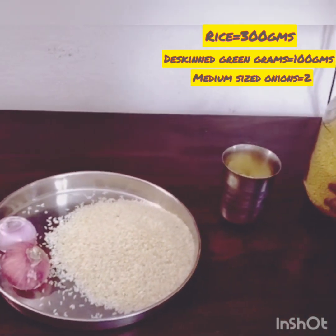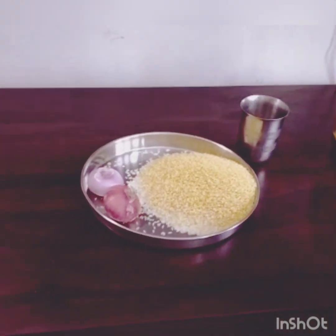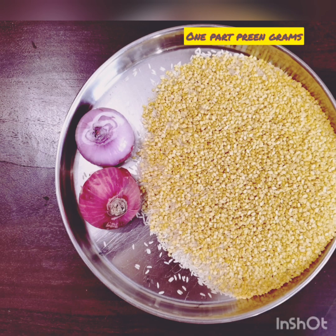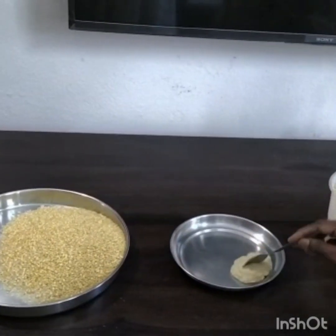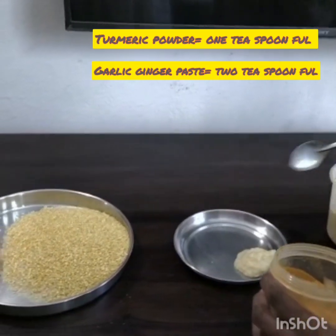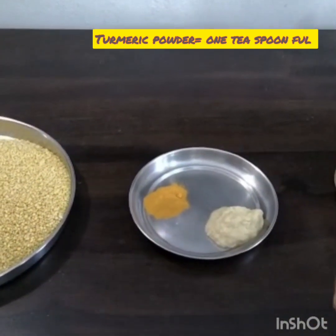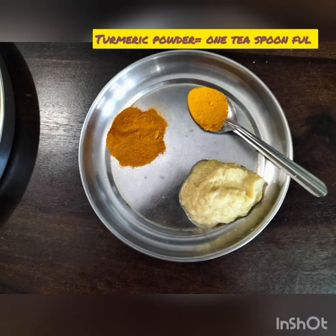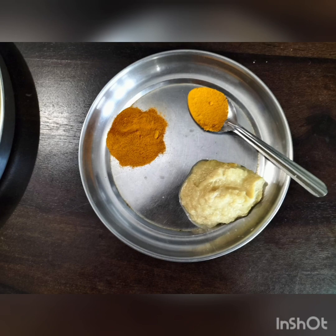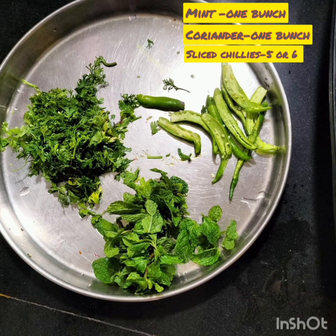I have taken 3 parts rice and 1 part green grams. I am taking 2 teaspoonfuls of garlic-ginger paste and 1 teaspoonful of turmeric powder. I have taken 1 bunch of coriander, 1 bunch of mint, and some sliced green chillies.